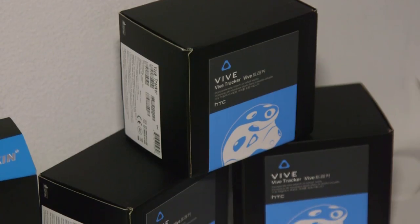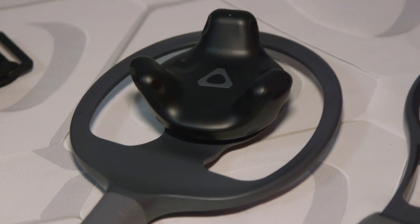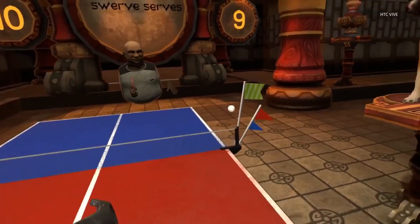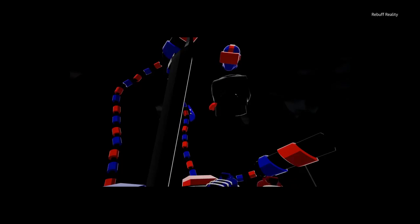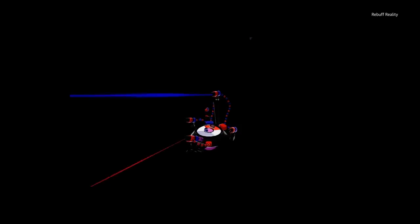The Vive tracker can be pre-ordered by itself for $100, or you can pick up a tracker bundle for $150. There's one with the tennis racket and table tennis paddle plus a virtual sports game, and another that includes the Hyperblaster with the game Duck Season. Dance aficionados can grab a pair of tracker straps for $25 plus the game Redfoot Bluefoot Dancing.